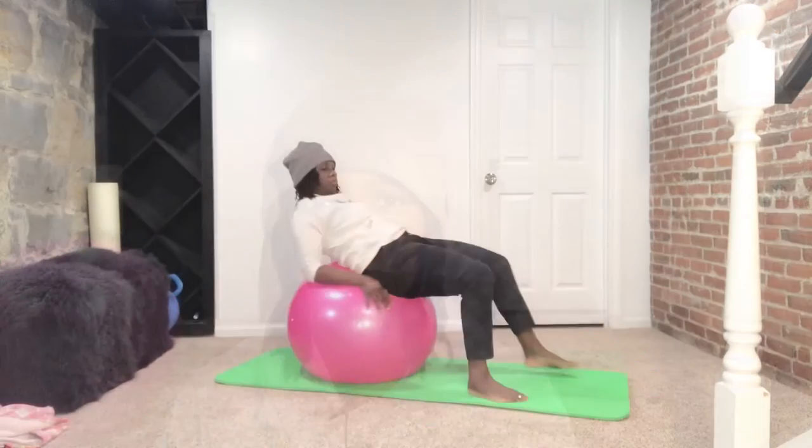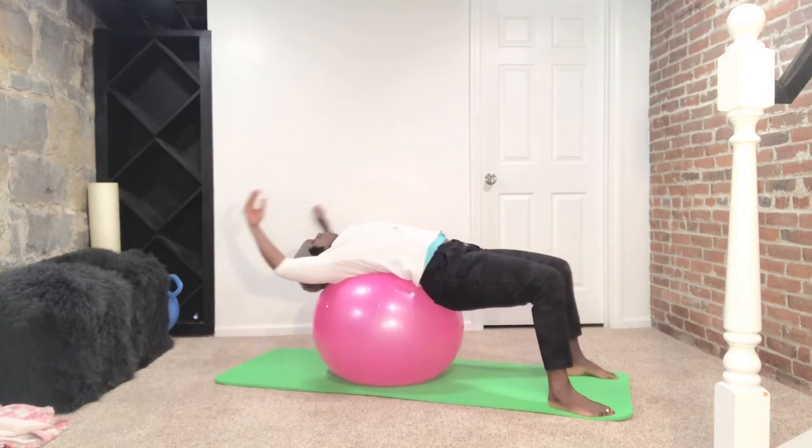Hey ladies, welcome back to the channel. I'm Yanka, your Christian fitness trainer and prayer warrior. All you'll need today is a fitness ball. Father, this is the day that you have made, we will rejoice and be glad in it. Father, I thank you for the people who are following and doing this workout. I thank you for healing and wholeness going forth, nothing missing, nothing broken, in Jesus' name, amen.